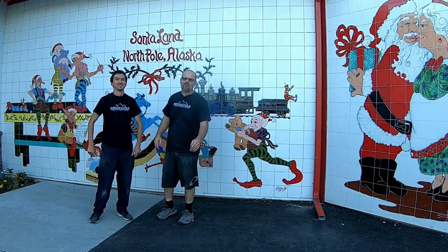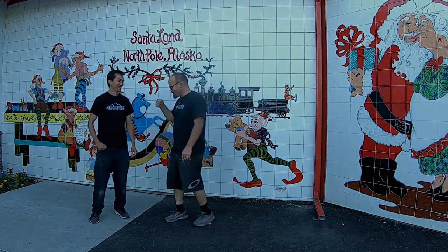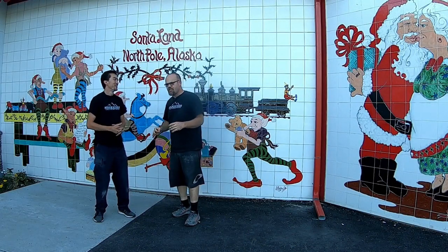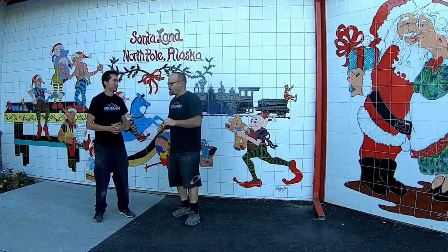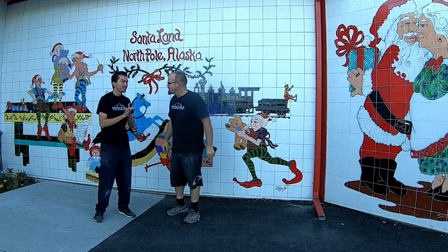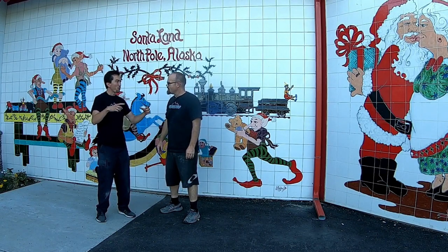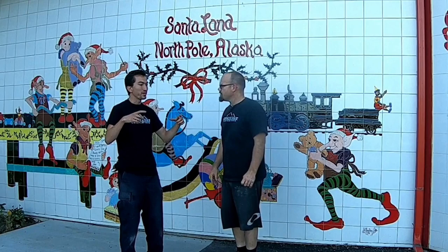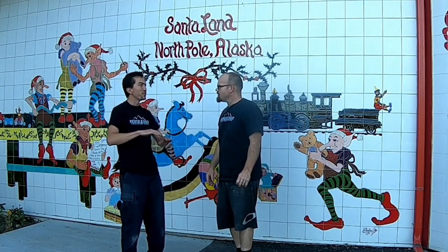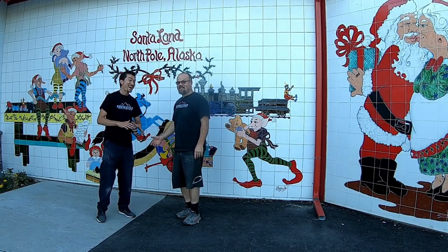Mike here with stonecotecountertops.com. Today we're in North Pole, Alaska with Carlos the entrepreneur. We've got a good project today — we're going to do laminate countertops, cover them, make it look like black marble, and we have an integrated backsplash. We're going to take the existing sinkhole, cut it out because we had a drop-in sink, and replace it so we can use an undermount without having to make a new top. Does that sound impossible? It's not. Let's do this.